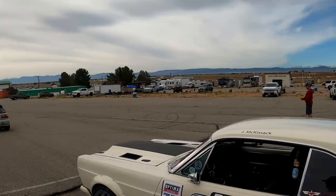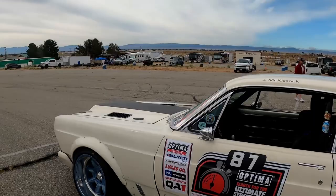Yes, we are here at Willow Springs — you can see the sign back there — with Optima. The first event for a lot of us since COVID-19 started. So what are the specs on this thing? What have you done to it?